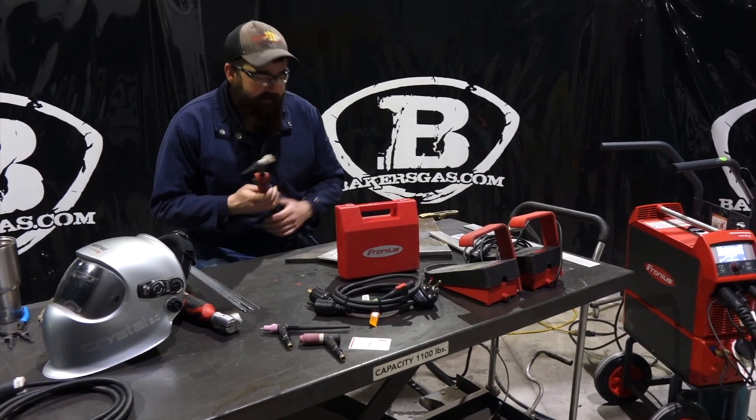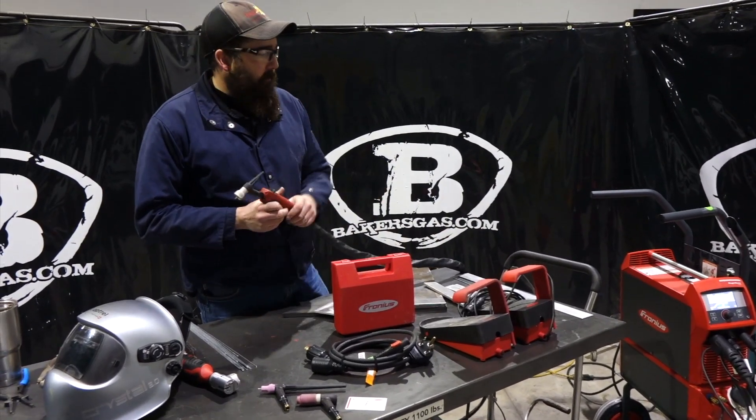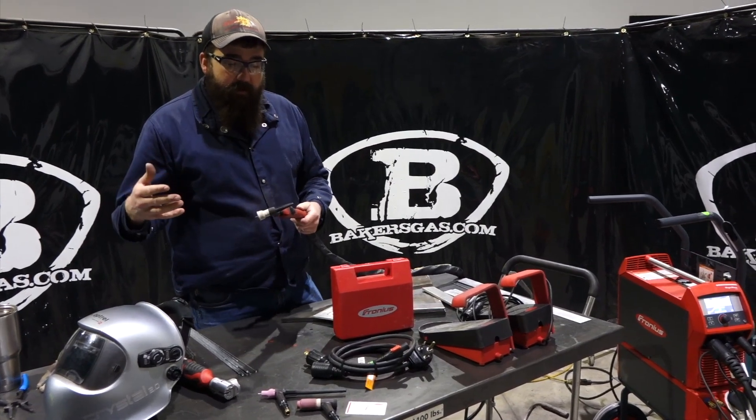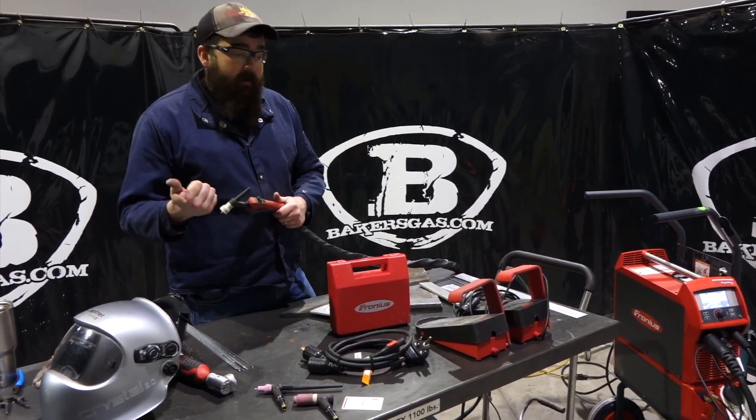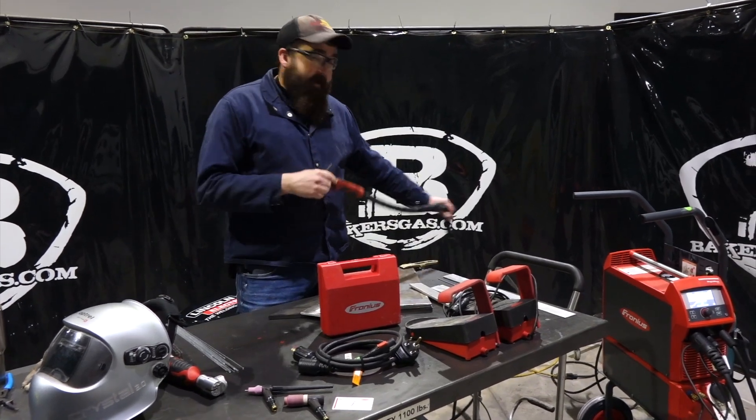Hi, I'm Andrew at Baker's Gas. We're here today with the new Magic Wave 230i and this is my demo unit. In this video we're going to talk about the accessories that come with it, the accessories you can get, and then at the end we're going to throw in a Baker's bundle package.